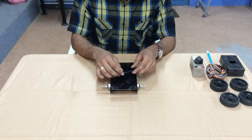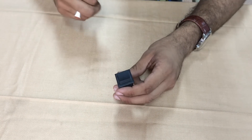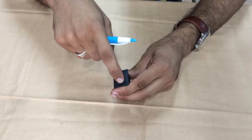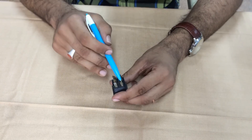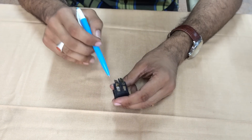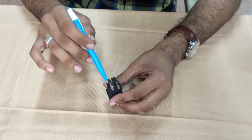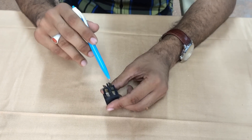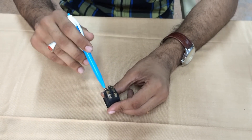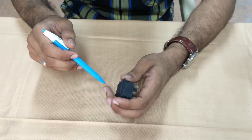This is done by using a DP-DT switch — which is a double pole double throw switch. This is the DP-DT switch. As you can see, it can be pressed two ways. It has six terminals: one, two, three, four, five, and six. When you press it one way, terminal three and one get connected, and four and two get connected. When it is pressed the other way, terminal two and terminal five get connected, and terminal four and terminal six get connected. This is how it basically operates.